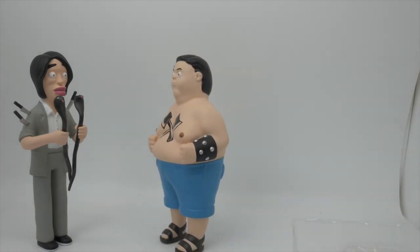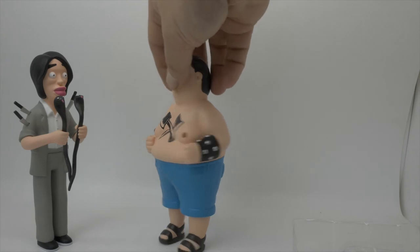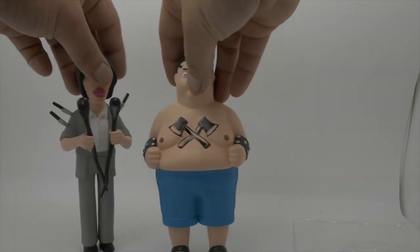A bit of glue — maybe it's my lightbox, I don't know. But look how funny they look together.